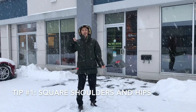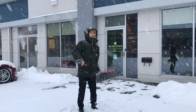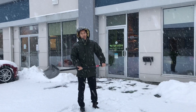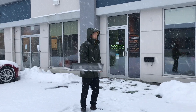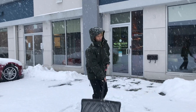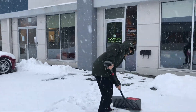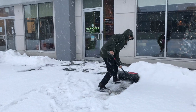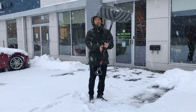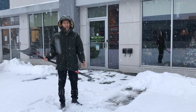First one is to keep your shoulders and hips square to each other. Don't rotate when you shovel — that puts a lot of stress on your back, so you want to avoid doing that. We'll show you and demonstrate how to do that. Another tip is not to throw it over your shoulder; go forward and dump. You want to keep yourself nice and square. That's tip number one.